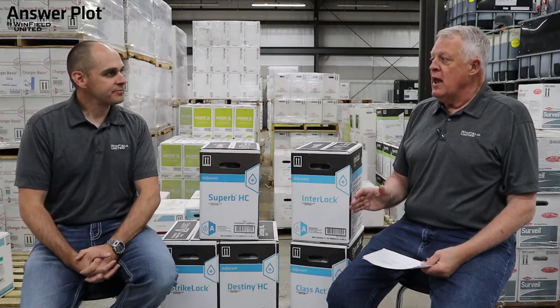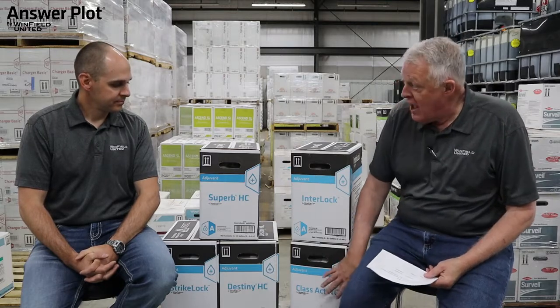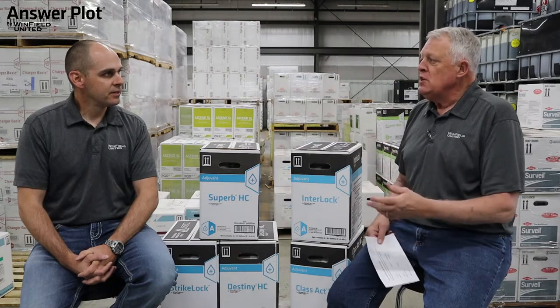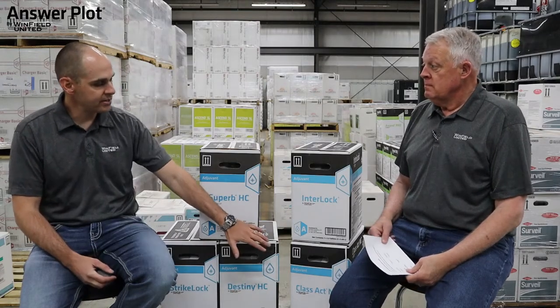I have a base recommendation that I make for everything — corn and soybeans other than Extend soybeans or Liberty corn or soybeans — and that recommendation starts with Class Act NG at a rate of 4 to 10 quarts per 100 gallons. Class Act NG is a liquid AMS-based water conditioner. In every two-and-a-half-gallon jug, it has eight-and-a-half pounds of AMS and two quarts of NIS, as well as corn sword technology to help with leaf penetration. While some customers use four quarts per hundred under great growing conditions with on-label weeds, my standard recommendation is five quarts per hundred, because that gives a quarter percent of NIS per hundred gallons.